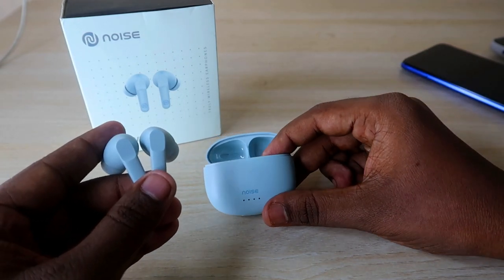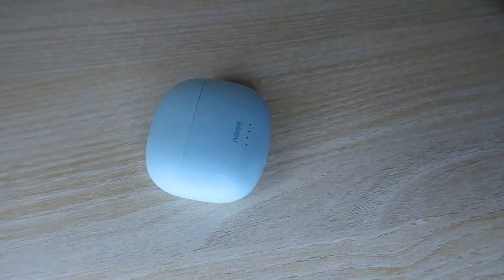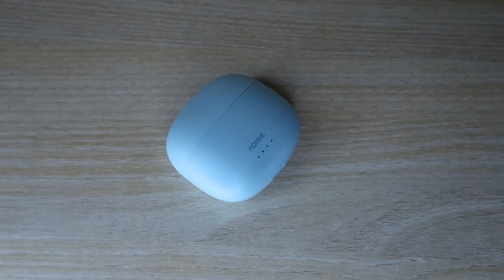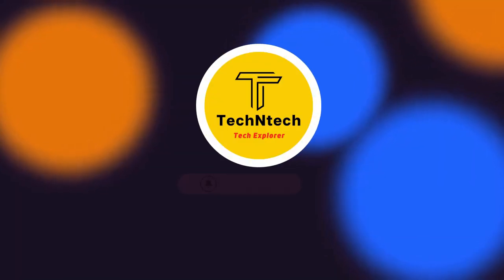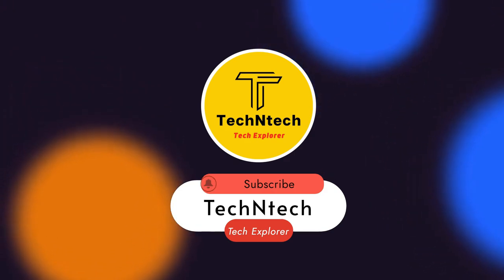That's it for today's video. Let me know your thoughts on the Noise Buds VS104 in the comments below. If you liked this video hit the like button, and if you want to support this channel please subscribe. Thanks for watching!